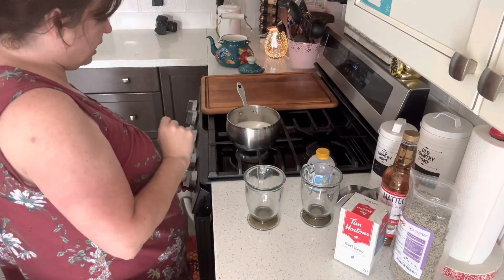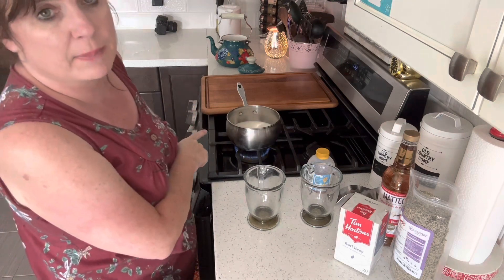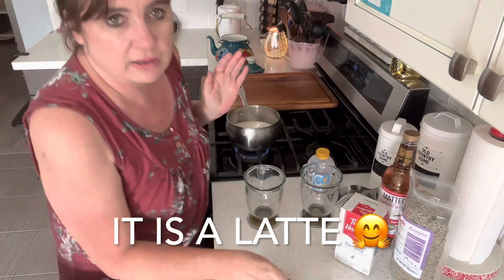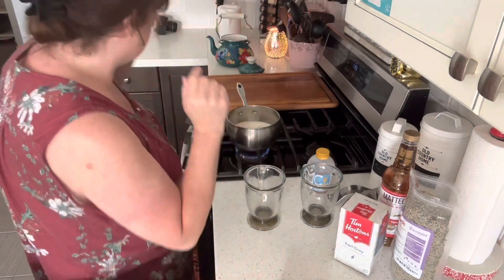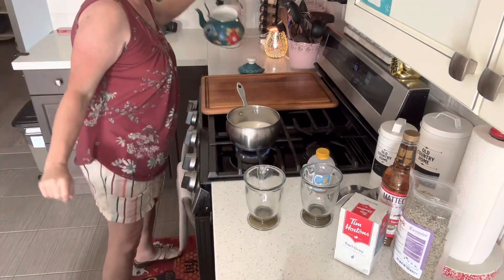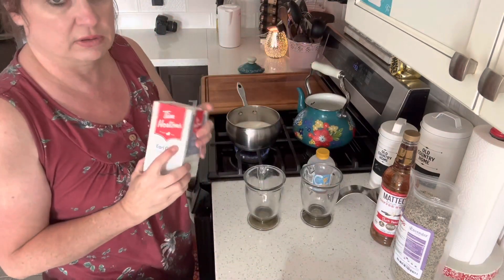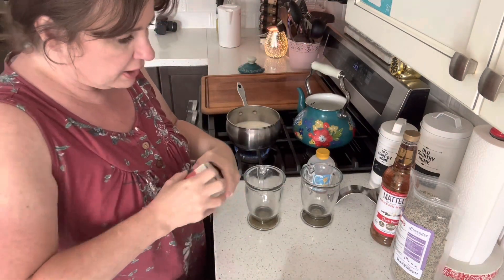My water is just about boiled and I'm warming up some milk — it's just 2%. It's like a latte, I guess you can say. We like our tea strong. I'll show you Tim Hortons.